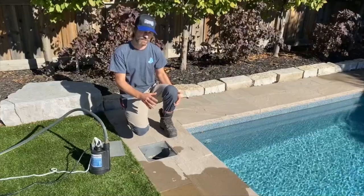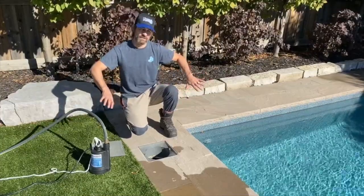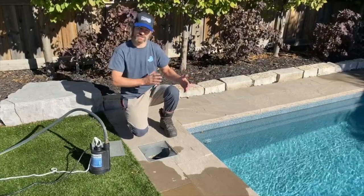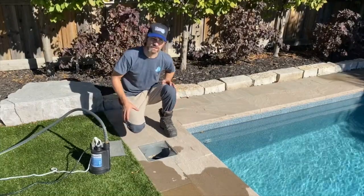If the water level is high around a vinyl liner pool, you need to evacuate that water and keep it away from the backside of the liner or the pool. Otherwise the liner can float, and it can also cause damage to the actual steel wall construction of the pool. Standing water back there is not good for the metal sheeting in the walls.